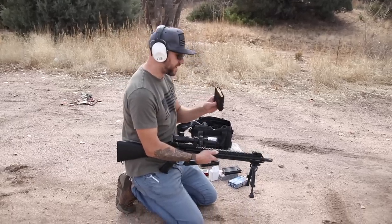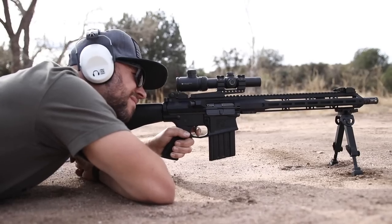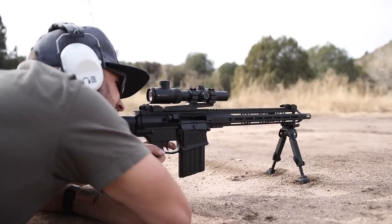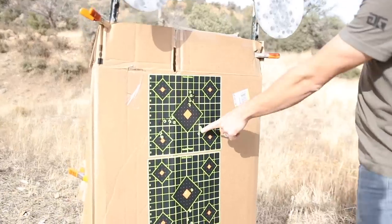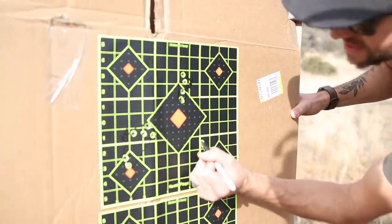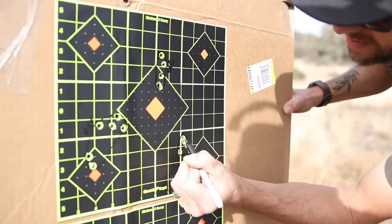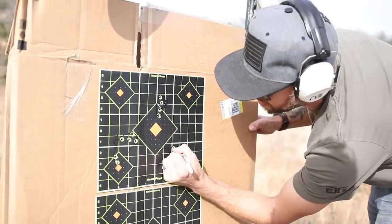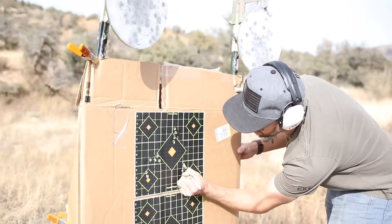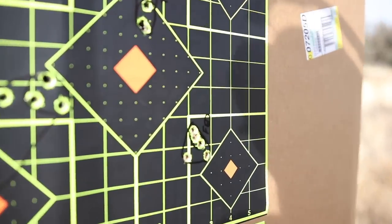Next up we have Federal Power Shock, 150-grain ammo. That is a good-looking group — let's go check it out. That's pretty good even for match-grade ammo from a sled. That's probably about 1.2 to 1.3 MOA with the Federal. And of course, if we look at just the tightest three-shot group, it's definitely sub MOA. That's wonderful.